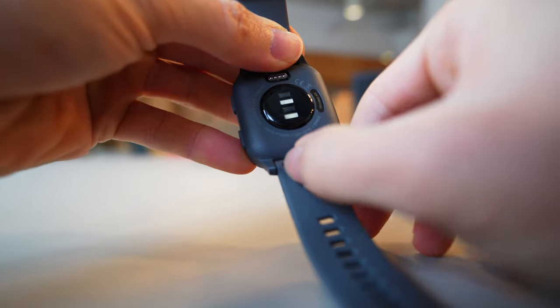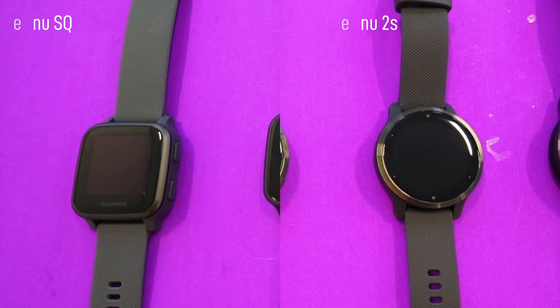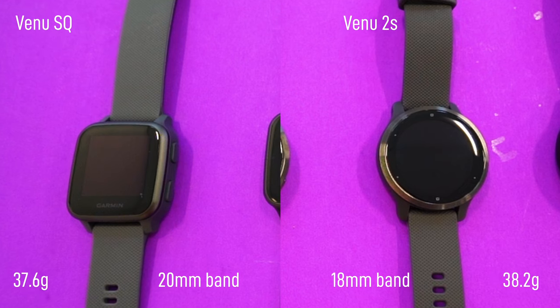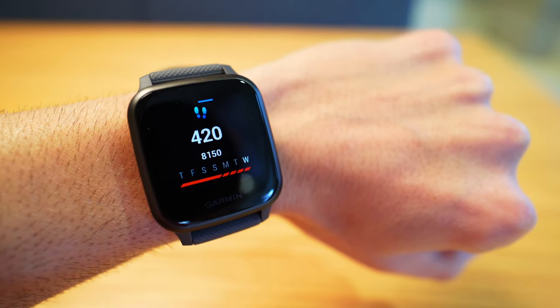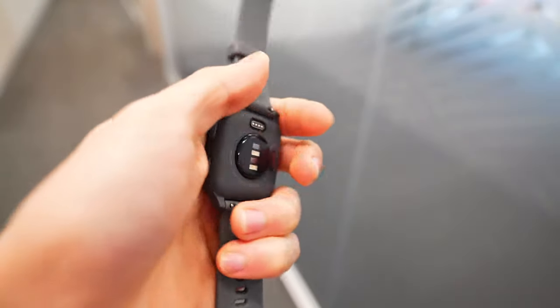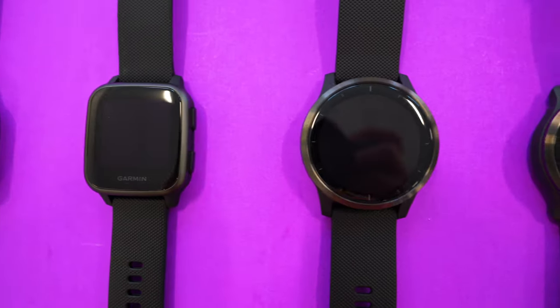The SQ comes in a variety of colors — this is the slate version — but you can find it in white and orchid purple. You can change the bands, which are a standard 20mm size, available from third parties like Etsy or Garmin themselves, and they're quick release. I personally like the fit of the SQ's wider band compared to the Venue 2S, which has a thinner 18mm band. The screen is a similar size but the band is smaller on the 2S, and the Venue SQ is a little less noticeable on the wrist.